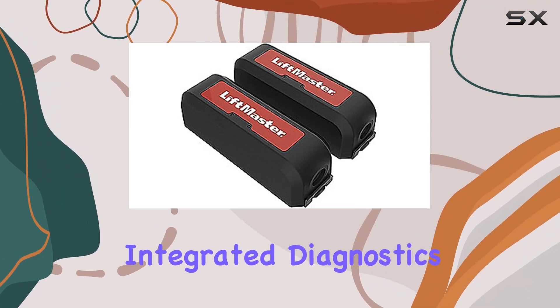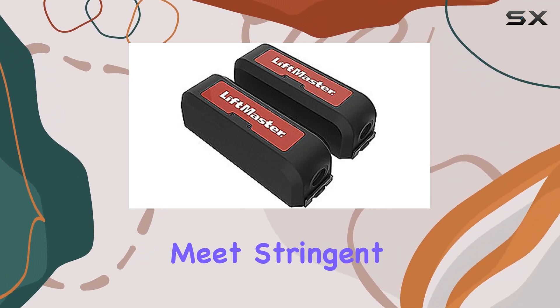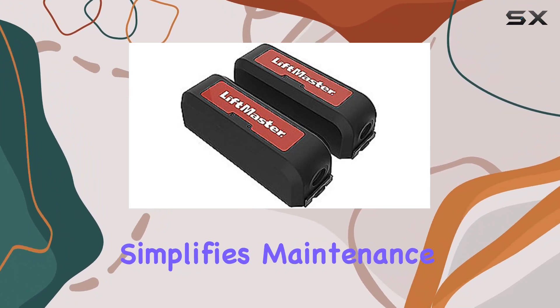One of the most impressive aspects is the integrated diagnostics compliant with UL325 standards, ensuring that gate operators meet stringent safety requirements. This not only enhances operational safety, but also simplifies maintenance and troubleshooting.